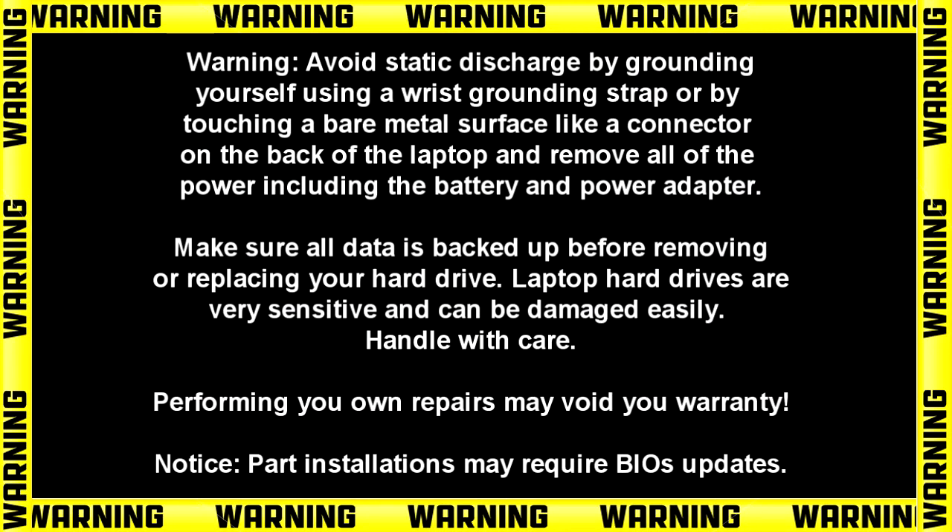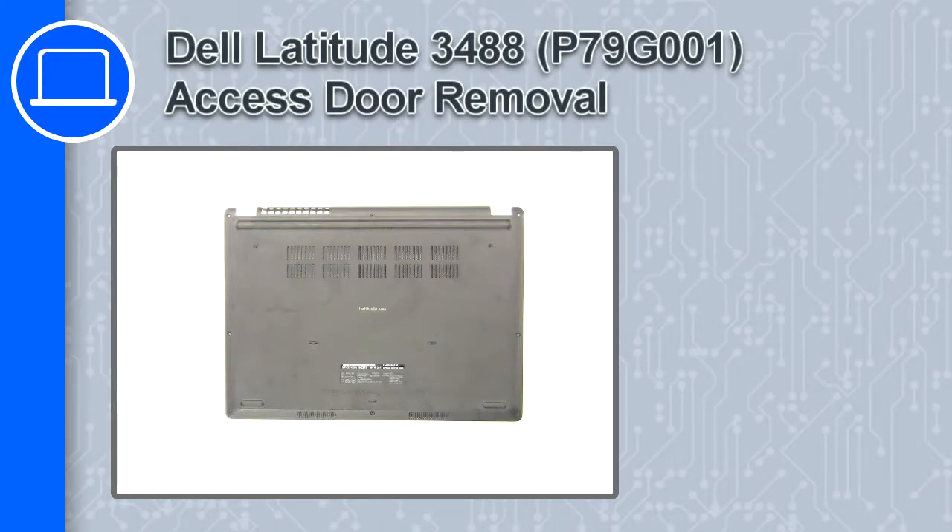What's up, this is Ricardo, and in this video I'll show you how to remove the access door on a Dell Latitude 3488.